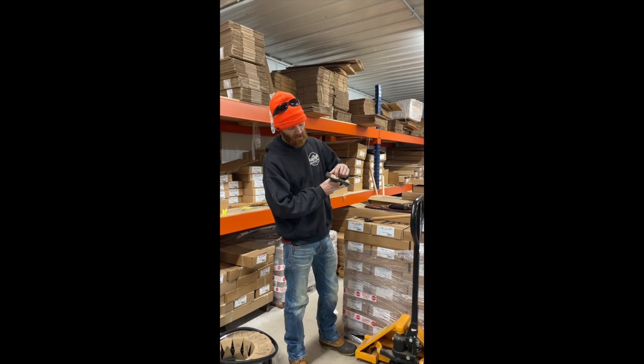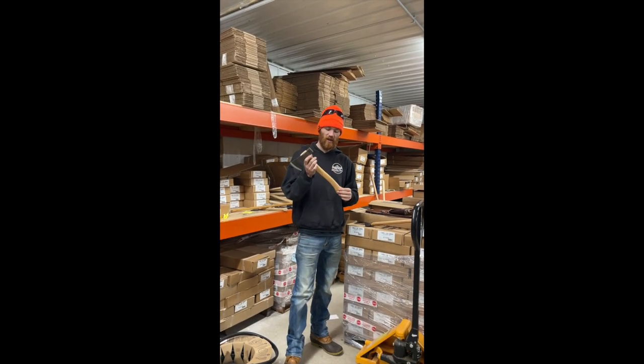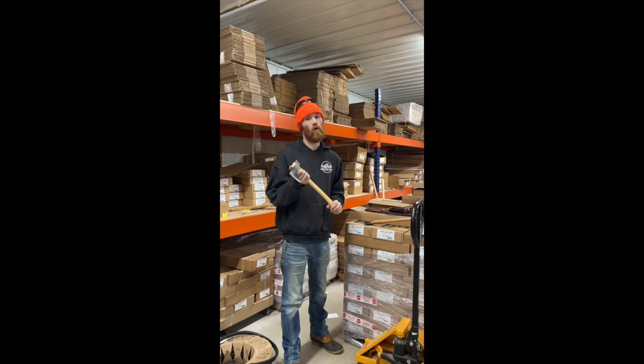It's hung proud with a poplar wedge and a steel step wedge. Premium handles, so this means that they have premium grain and no wax or lacquer on them.